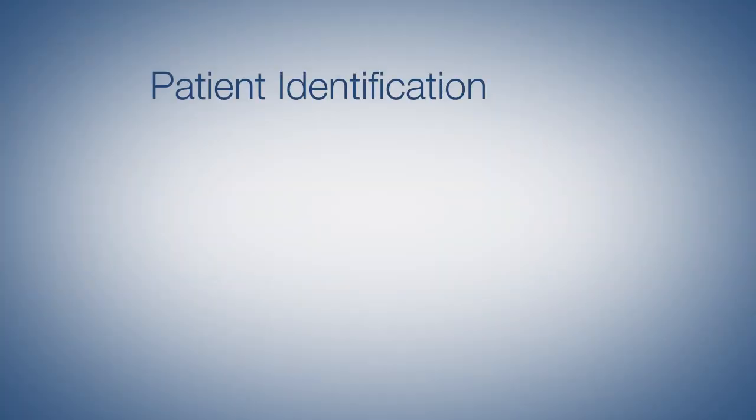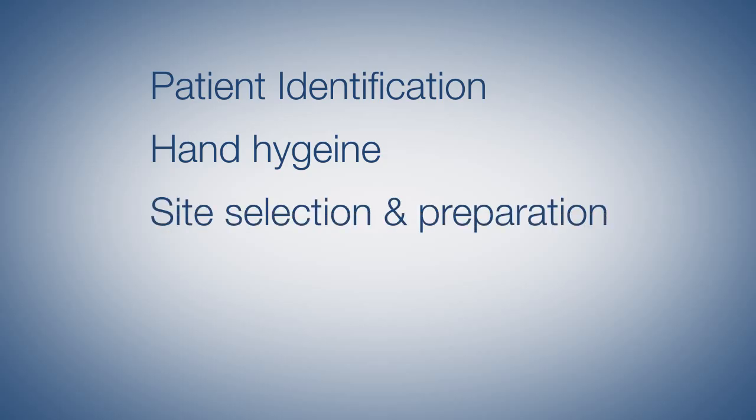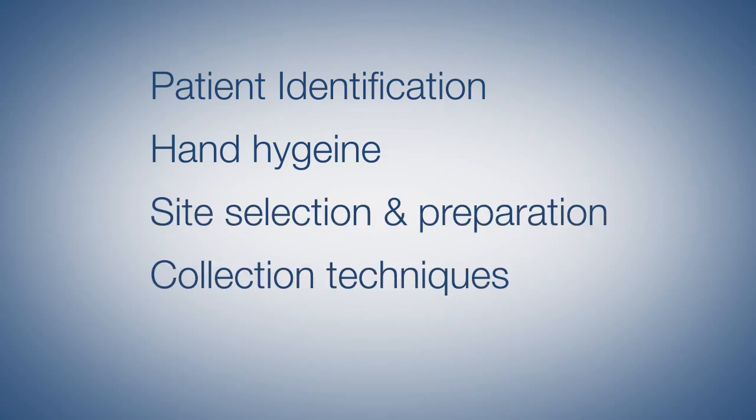This means paying extra attention to a few specific steps including patient identification, hand hygiene, site selection and preparation, collection techniques, and labeling.